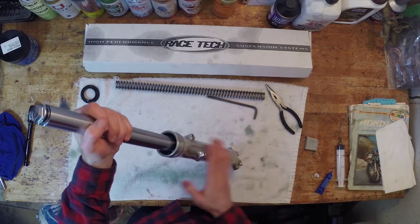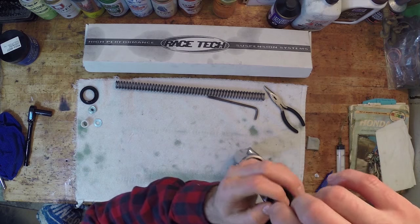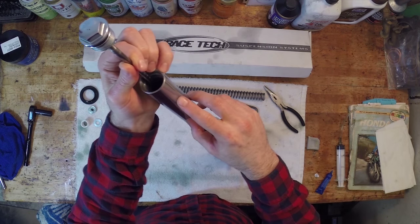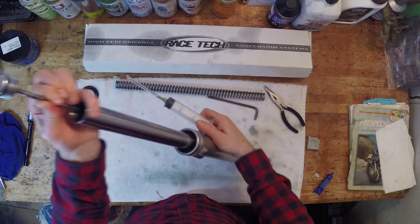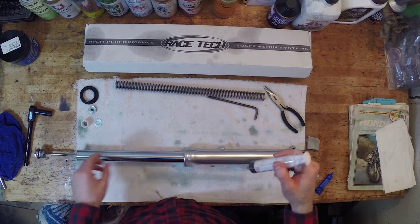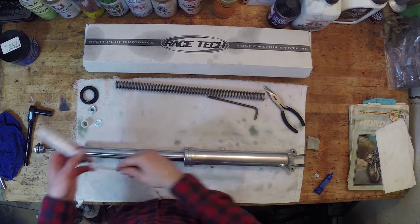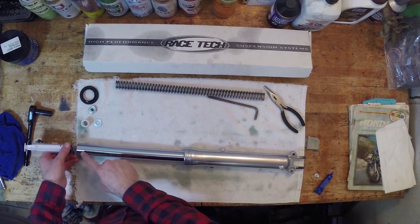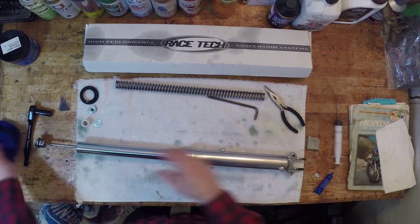Before I do anything else, I need to measure the oil amount. I'm going to fill it up with oil without the spring in there. The method recommended to me: with the fork fully collapsed, take 140 millimeters from the top of the fork with a syringe. I have a line on my tube to measure 140mm — I'll fill the damper with oil, collapse the fork, stick the syringe in and suck it out until it stops, which tells me there's 140mm of air gap from the top. I'm using 20-weight synthetic oil as recommended by the manufacturer.